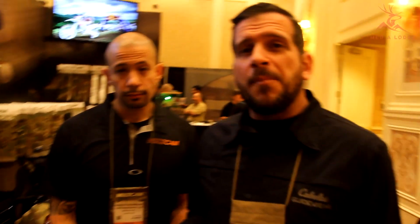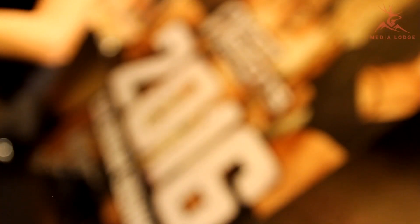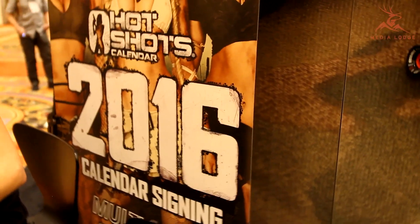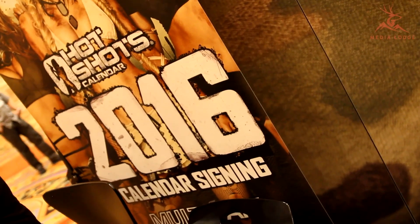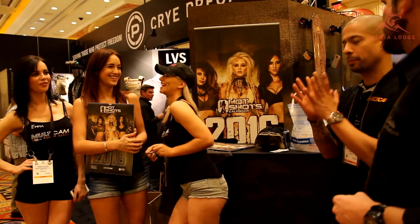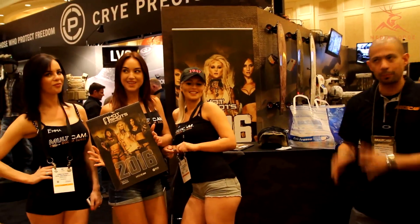Make sure you stop by the Cry booth if you're here at SHOT Show — come bid on something, it's going to charity. We're always trying to do our best to raise money for military charities, and part of that is the Hot Shots Calendar Girls signing their 2016 calendar for a $20 donation, with all proceeds going to those charities. They'll be here all week from 10 to 4.